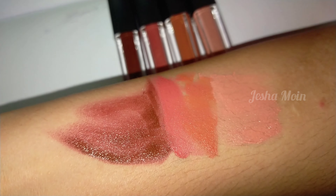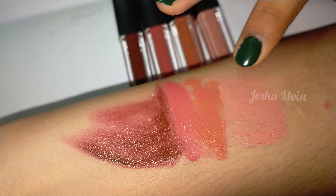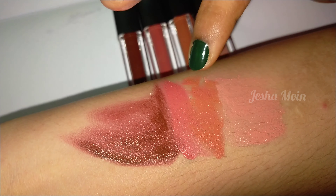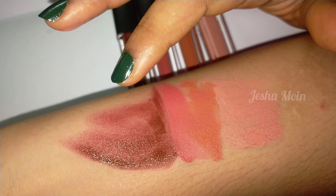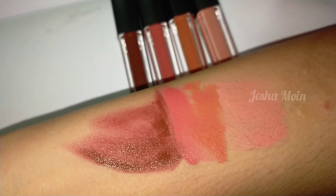It has a light finish on the lips. It suits the face skin tone and also suits dark skin tone. You can use it in the brown color — it is a blend in the shade. It is a matte color and applies well on the lips. This is the review.